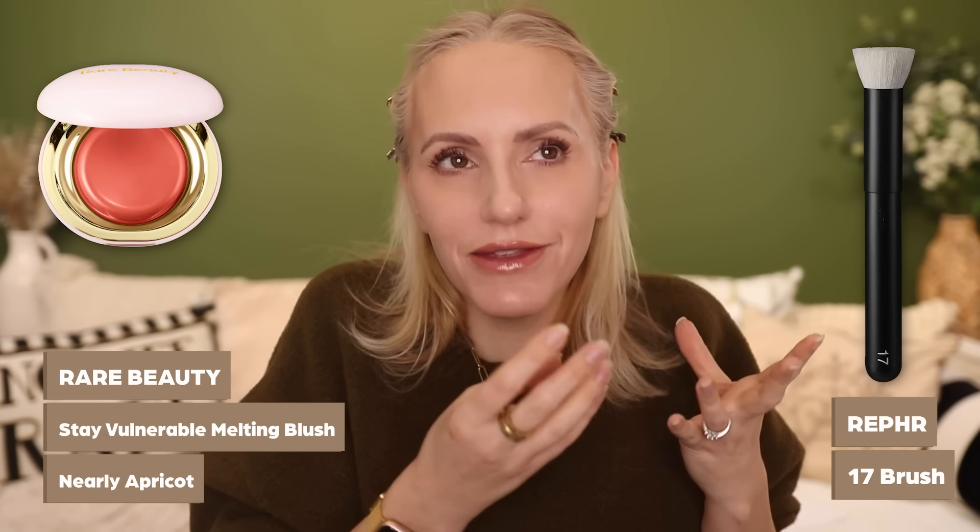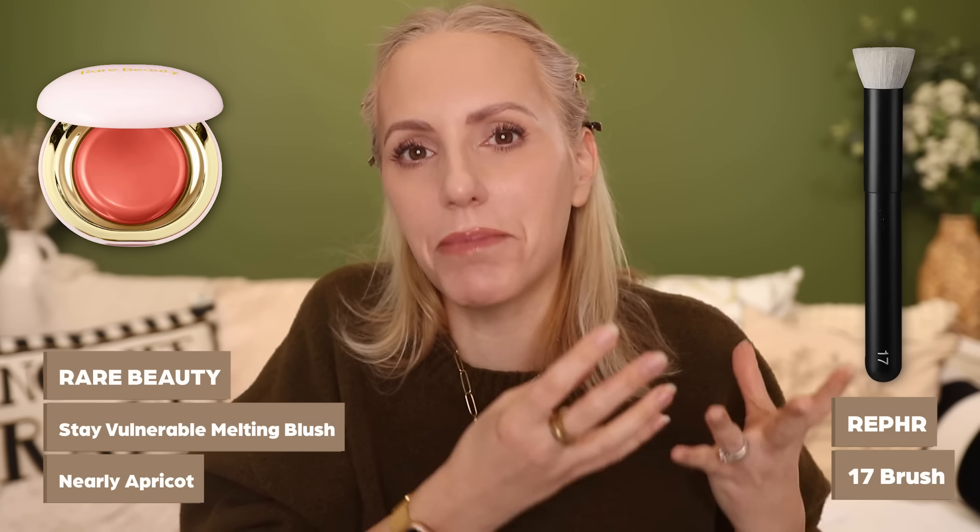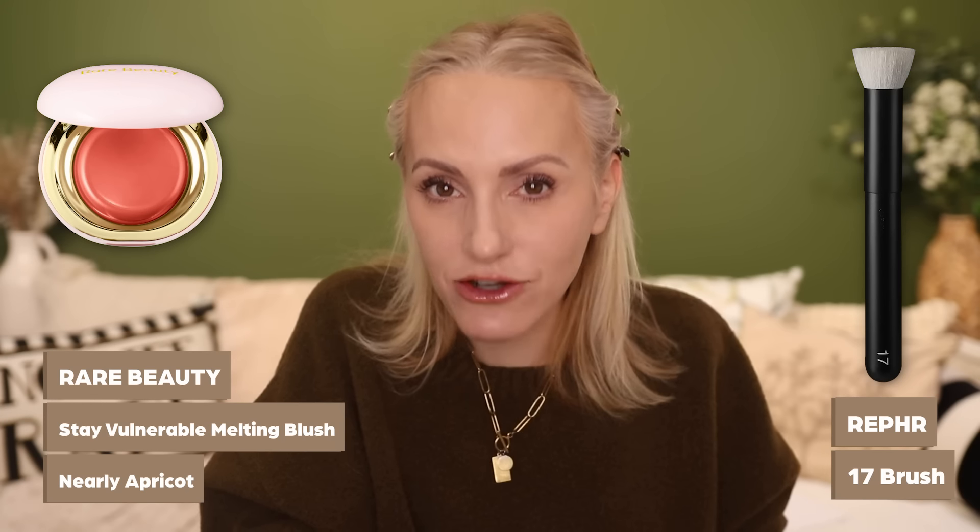Just a side note: you can use any blush you want to create any of these looks — anything you have to hand will do. I'm going to be using a cream blush because they're really easy to apply and blend into the skin to look incredibly natural. You can really diffuse the edges and soften everything off. But if you prefer powder or liquid, you can use any you want. There are specific blush finishes that will emphasize certain looks, and whether you go for a dewy, radiant, or matte finish will often depend on skin quality and what you're wanting to emphasize.